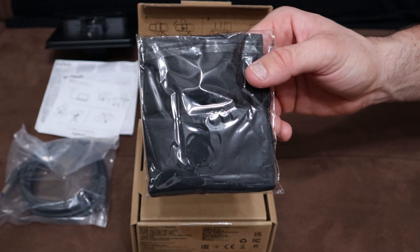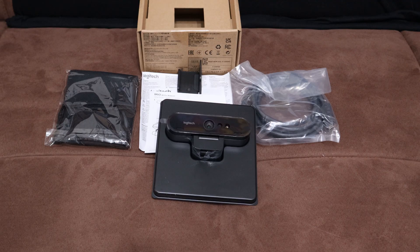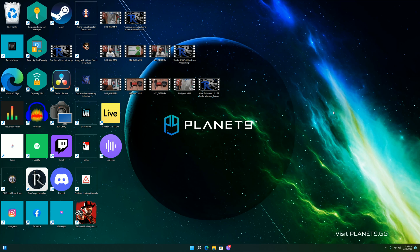You also get what looks like a storage/travel bag, and that's everything that comes in the box. Now I'm on my desktop — I've mounted the Logitech Brio and plugged it into my computer.